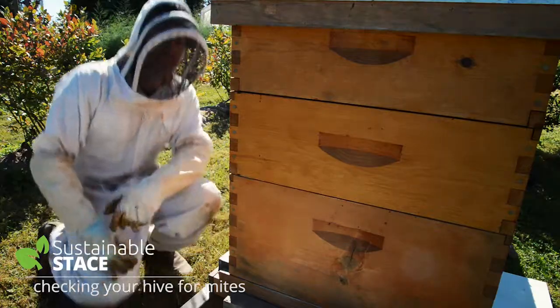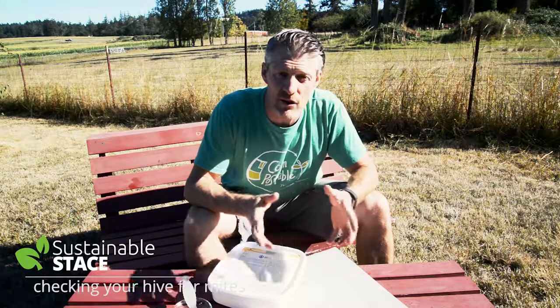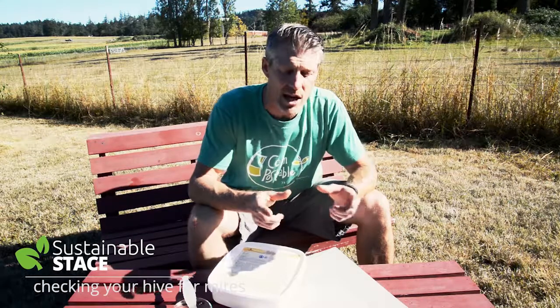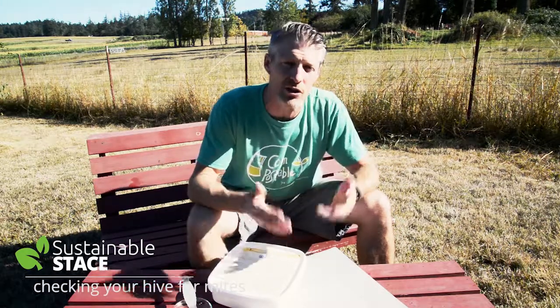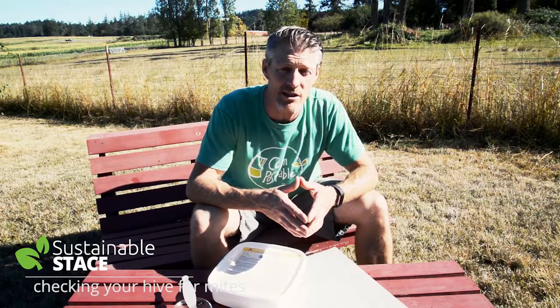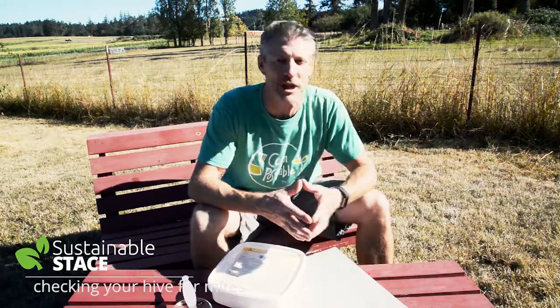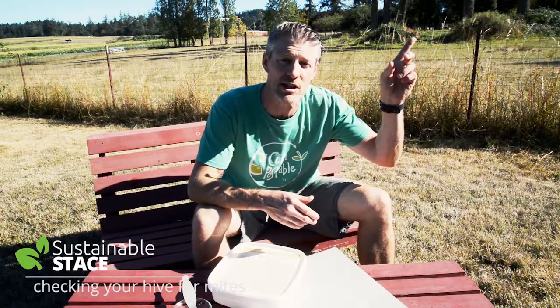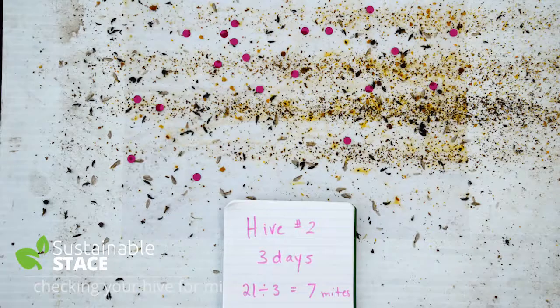Hope that helps you out. Happy beekeeping. Now that we're back here, after being in the hive, you've seen what to do to check for the mites and how to treat for them as well. One other thing to note: because the vapors are very strong coming off those formic acid packs, it's important to take out any entrance reducers at the front of the hive so that there's good airflow through the hive during the seven days while those QuickStrips are in place. We hope that's helpful for you today on Sustainable Stace. If you want to find out more helpful tips, please subscribe to the channel and check out SustainableStace.com. Thanks for watching — see you next time.